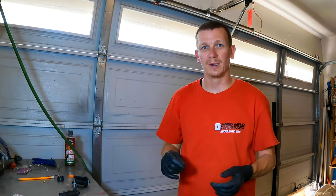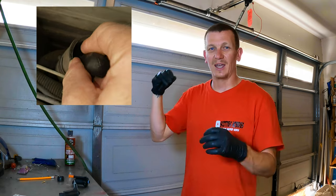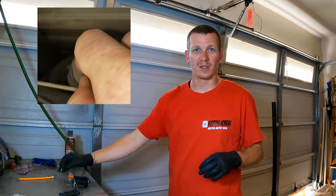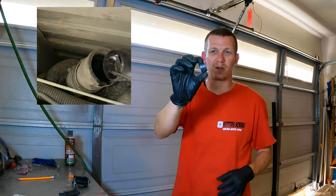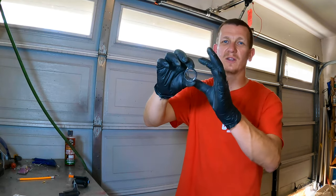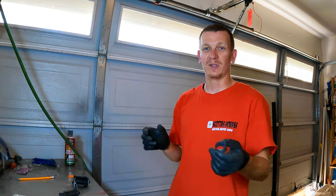I took everything apart — the hose off, everything down to the tank. Sure enough, inside there was the flapper, the little metal piece that's supposed to be at the top. But there was another thing: a screen that you can see in this video. The screen was pushed all the way down. This screen is supposed to sit in the hose to prevent gas theft and keep debris out of the tank. Somebody had stolen his gas about a week and a half ago.